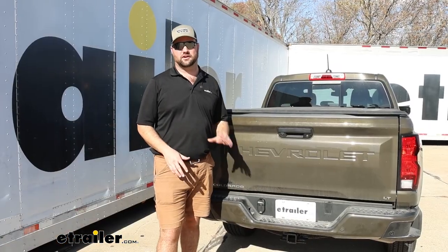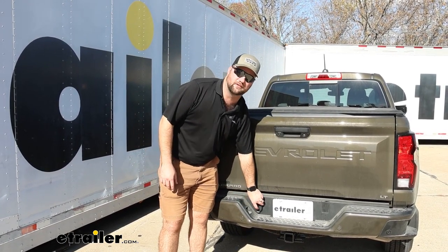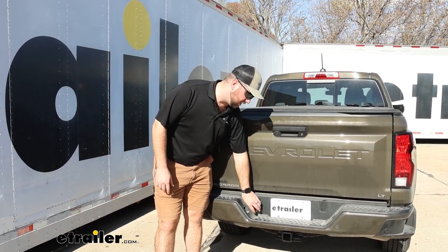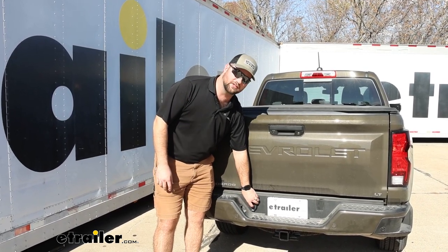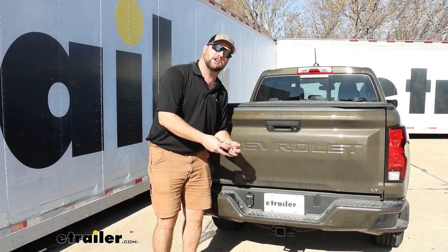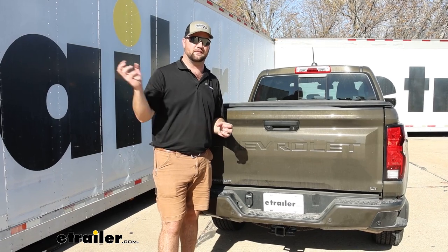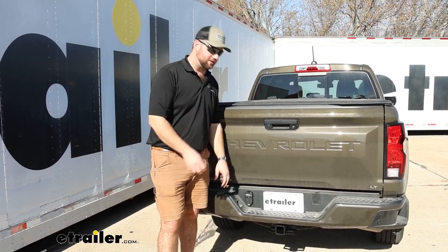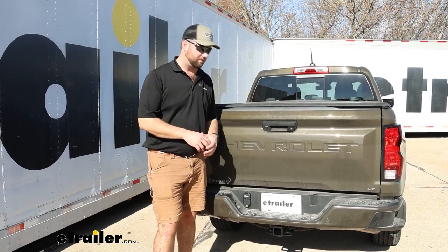Now, the reason why this kit is going to work so well with the Colorado is because from the factory on some Colorados, you'll have a blank plug that's here and you'll see the plastic cover just sitting there. You can pop that out and you'll see a US car connector right behind it. All you have to do to get this installed is pop that plug off, plug this connector in, and it'll snap right into place and hold on nice and firm for the years to come.